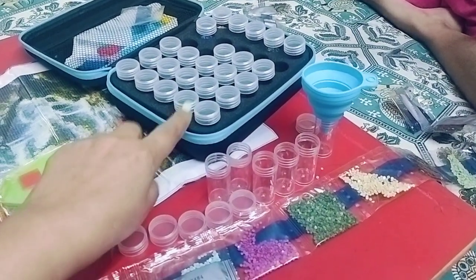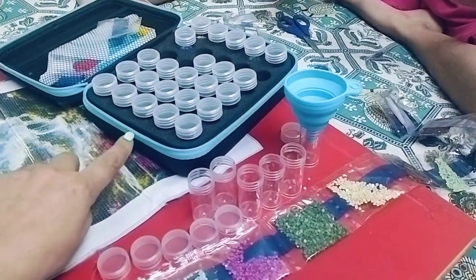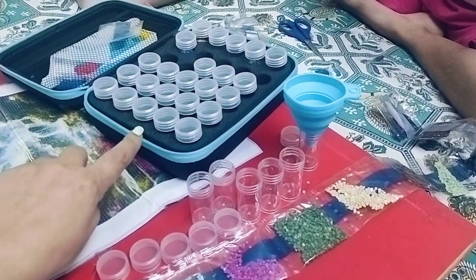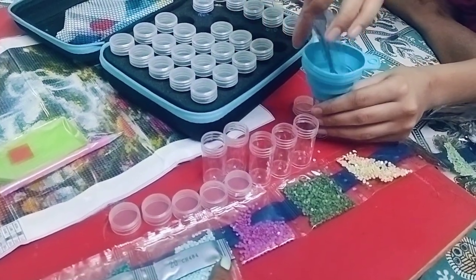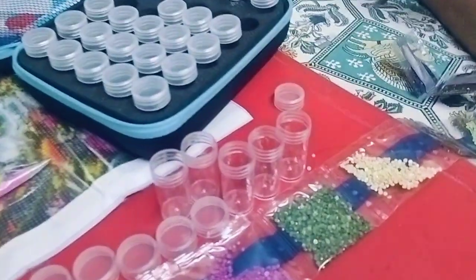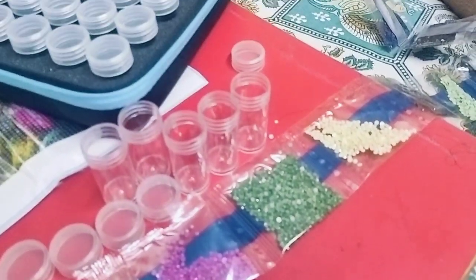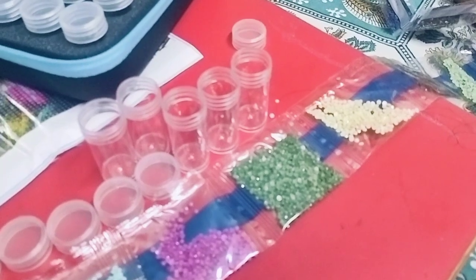You also get this kit where you can store these beads, diamonds, and stones. It's an expensive kit, but it's very helpful for storing because you cannot store these beads anywhere else as they are very tiny ones. Along with this, they have sent us a very nice kit which includes several tools I'll show you.